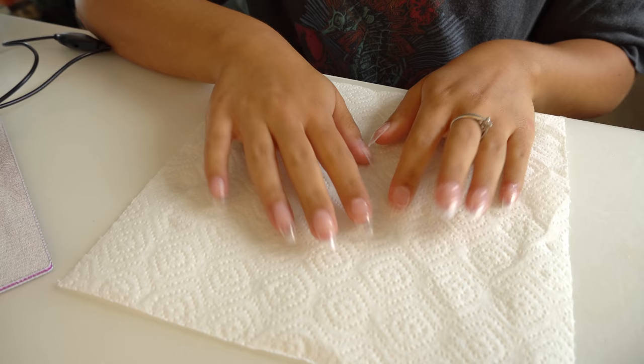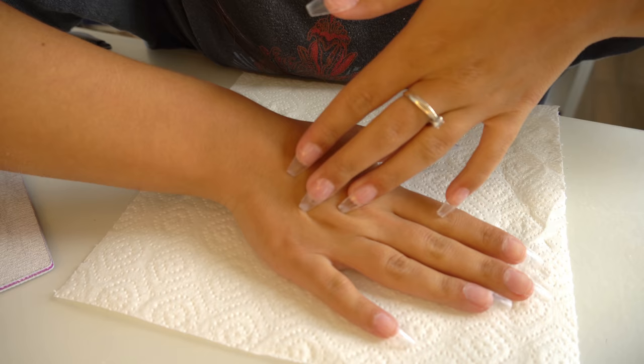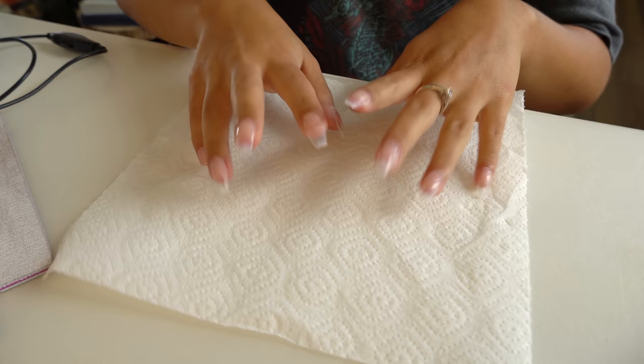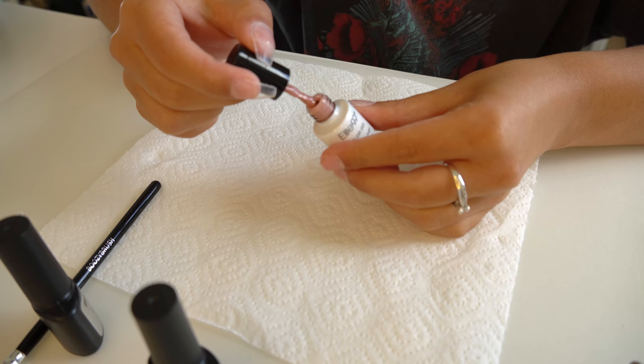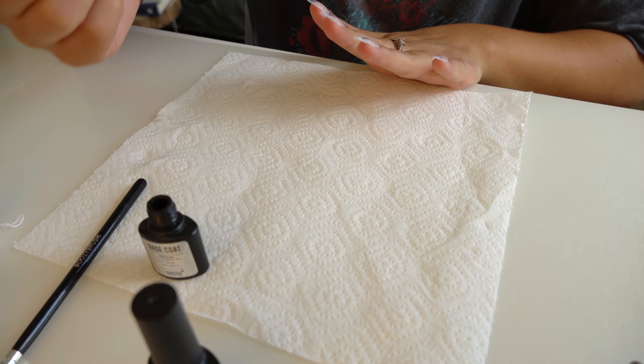I have the nail shape done — they're see-through right now so they're hard to see on camera. I made them a little bit shorter. I just washed my hands to make sure there's no dust before applying polish. I'm going to do my base coat now — just a really thin layer over everything — and then I'll do the color. The color I chose is kind of a mauvey, pinkish color, really pretty.